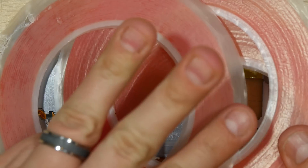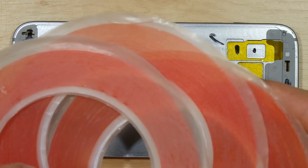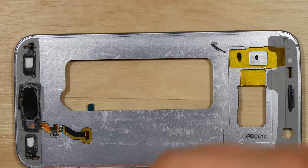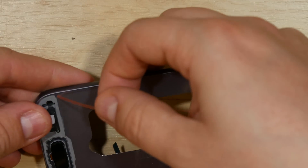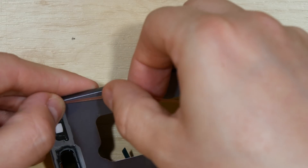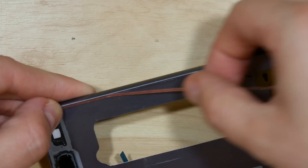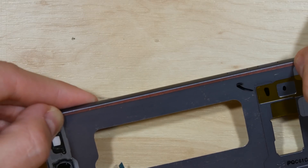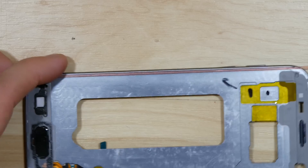We'll use this VHB tape to help us adhere the screen — I'll put links to this in the description. We're using the one millimeter tape on the thin sides of the phone. It's going to be slightly tricky to apply. You want to get it as close to the side of the bezel as possible without actually going up the side of the phone, to get a solid seal on the display when we put it back in.